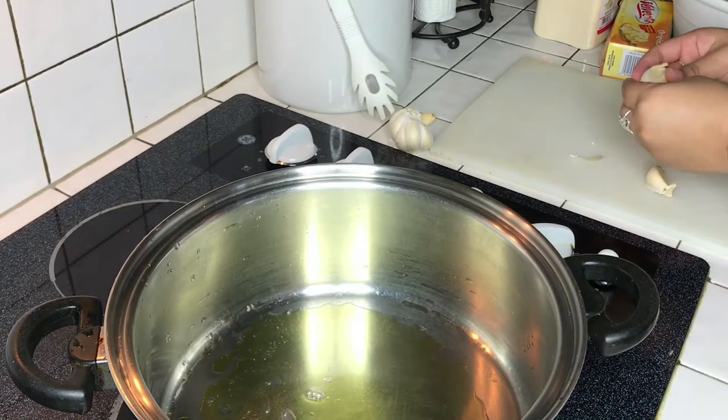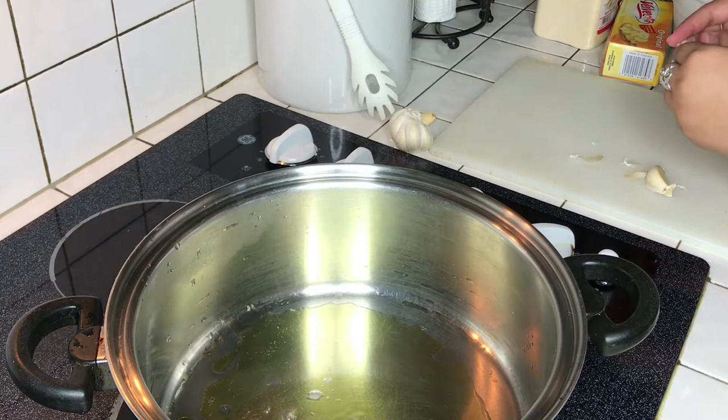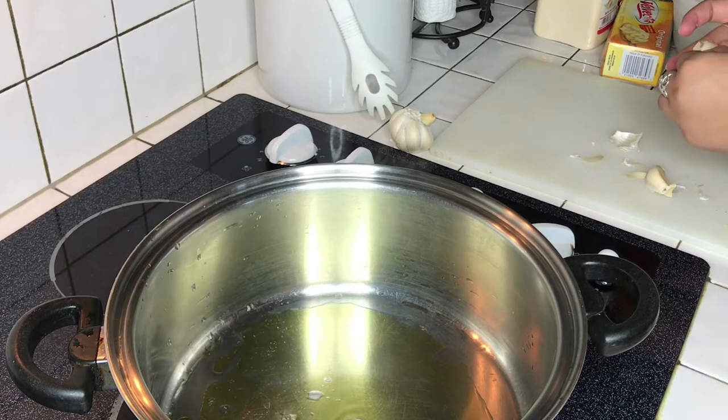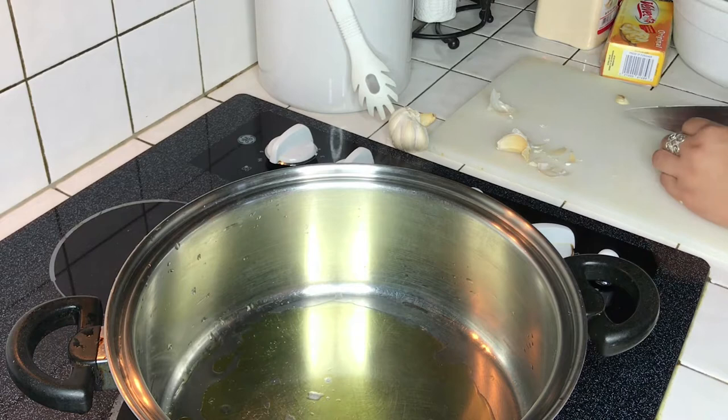Now we're peeling the garlic — peel it until you reach the garlic on the inside. Move out the little trash from the garlic peelings, that little shell-looking thing. Get a knife and cut off the little edges because you don't want that hard bit in your food.